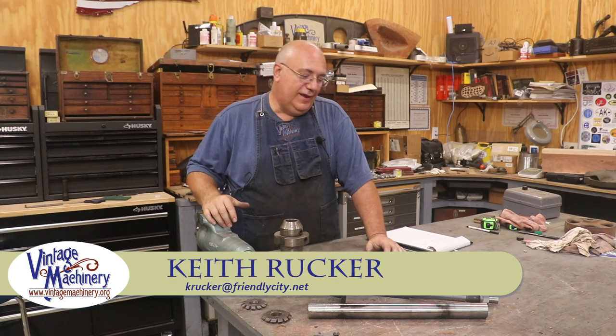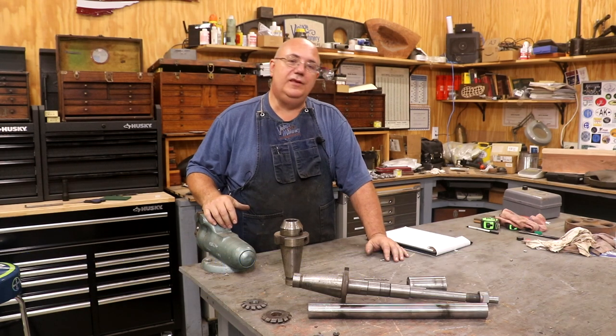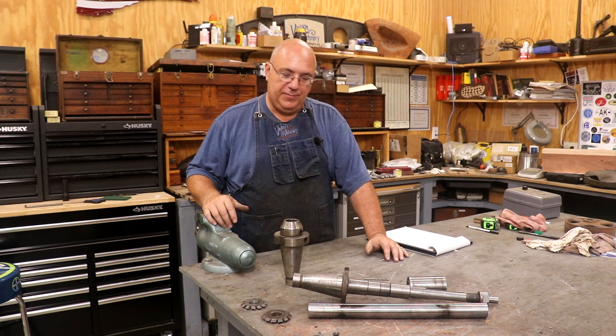Hello, Keith Ruck here at VintageMachinery.org. Today I've got a little project I'm going to be working on in the shop - actually making a piece of tooling to go with my horizontal milling machine so that I can finish up a job.